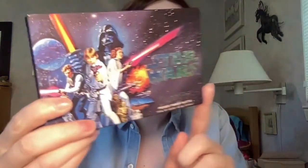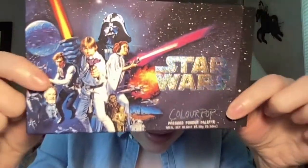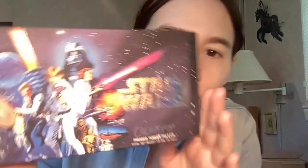I already primed my eyes, put on my Dew Drop lip oil, and set my eyes with my Dior pressed powder. Let's jump into this really awesome packaged palette. The outside looks absolutely stunning — I love the outer packaging. On the back you have your shade names, and there's just so much attention to detail. The outer packaging has the movie poster on it.